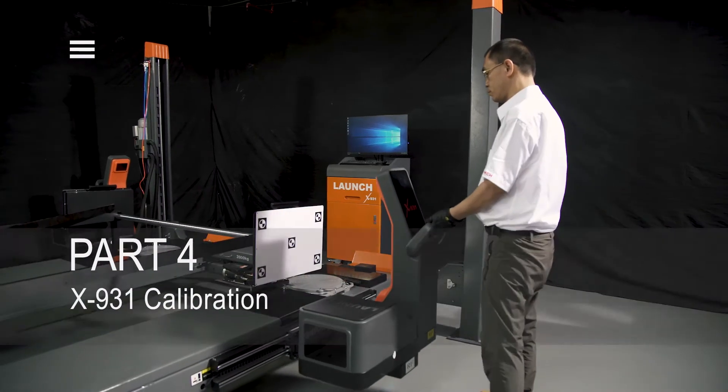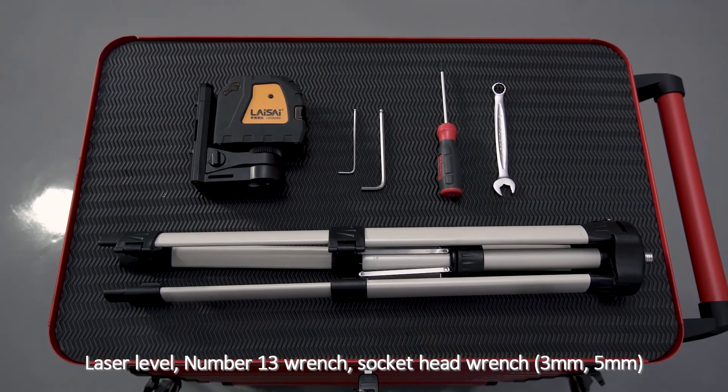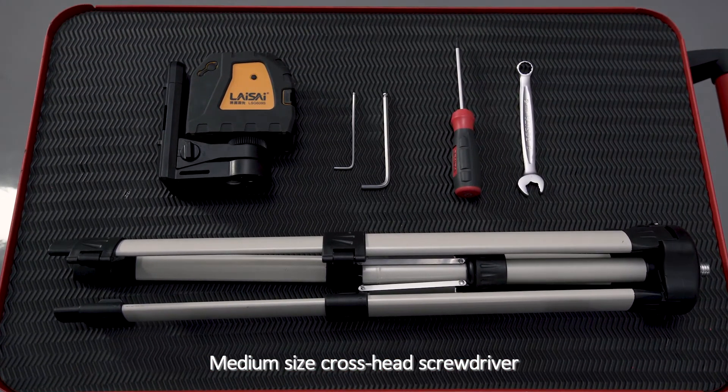Part 4: X931 Calibration. Required Tools: Laser Level, No. 13 Wrench, Socket Head Wrench, Medium Size Cross Head Screwdriver.